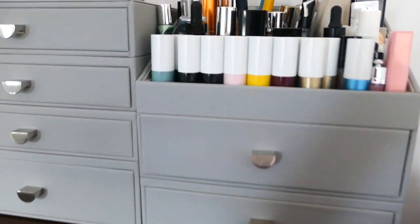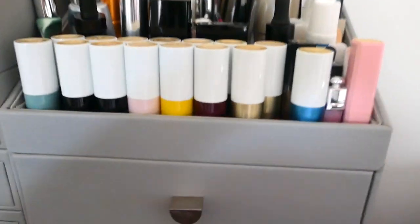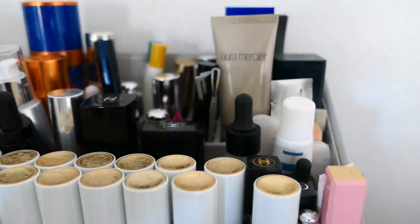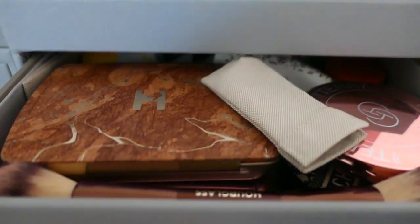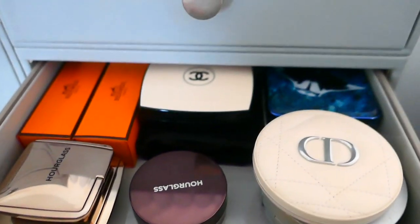So firstly let's show you this - this is the makeup caddy. You can see I've got all my many Hermès lipsticks in the front there and then some skincare and foundations towards the back. In the drawers I have - slightly sticky because it's heavy - Hourglass palettes, an Hourglass makeup brush, and in the bottom again a few bits and pieces in terms of bronzers and finishing powders.